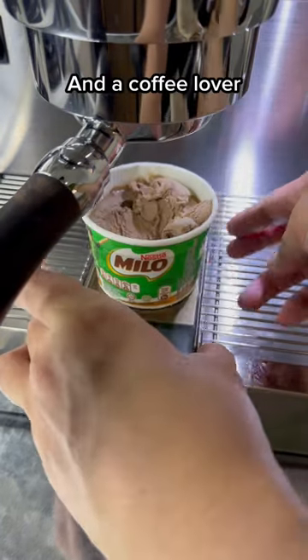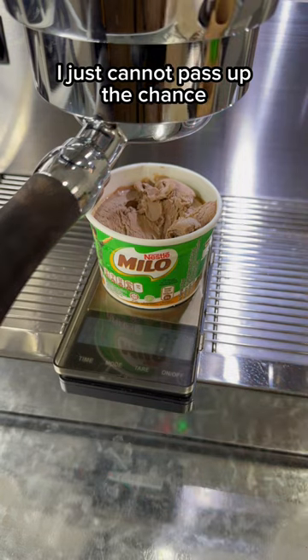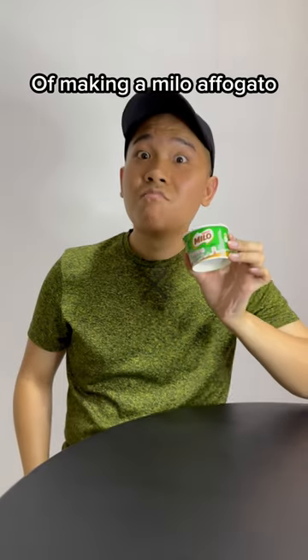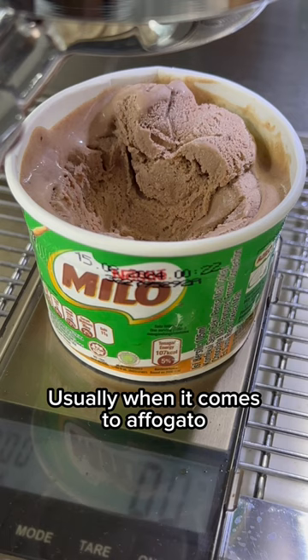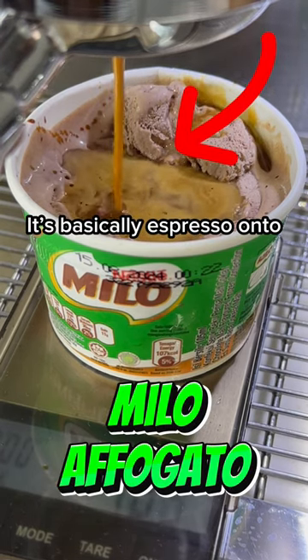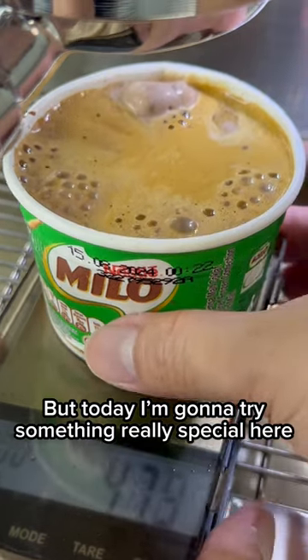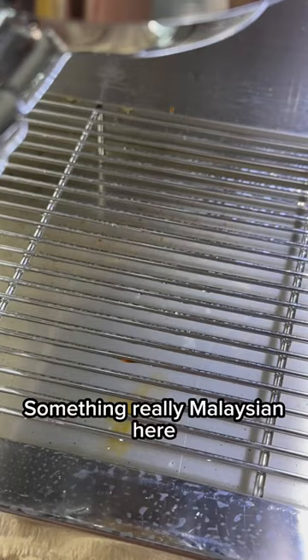As a proud Malaysian and a coffee lover who loves making coffee at home, I just cannot pass up the chance of making a Milo Affogato. Usually when it comes to affogato, it's basically espresso onto a scoop of normal vanilla ice cream. But today, I'm going to try something really special here — something really Malaysian.